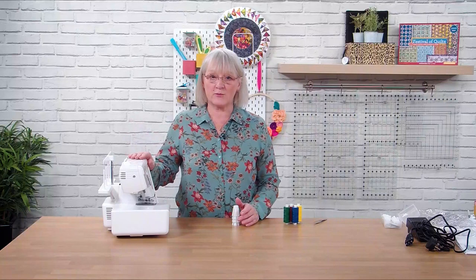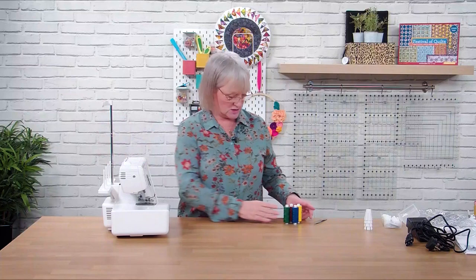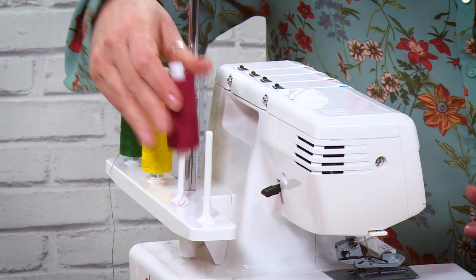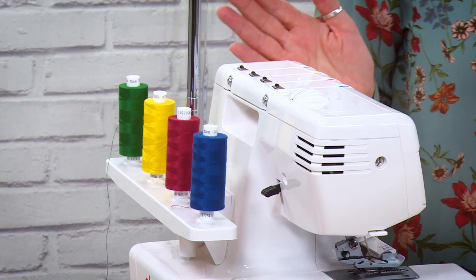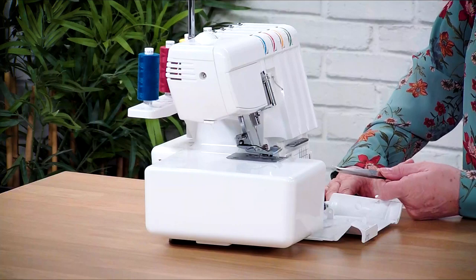So now we're going to thread the machine. If you notice, I've taken off the cone holders here - I'm going to pop those to one side. Make sure you just put them somewhere safe so you don't lose them. The first thing we need to do is pull the thread guide up - it's telescopic, make sure you've pulled it up to the full height and then we're good to go. I have got my four different threads here: green, yellow, red and blue. I'm just going to pop these on here ready to thread.